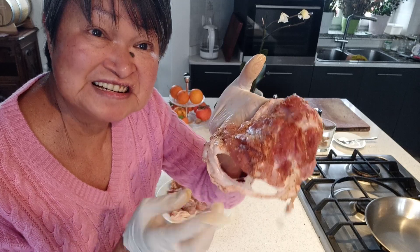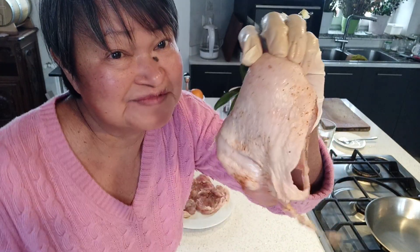Most of the chicken recipes that I cook, I always remove the skin. This time, I'm going to do the opposite.